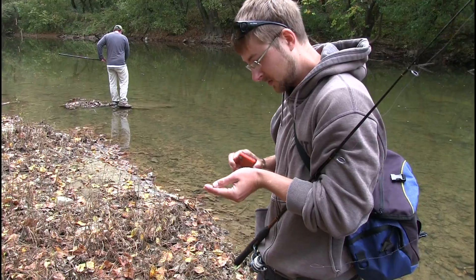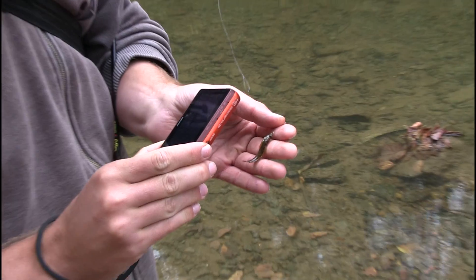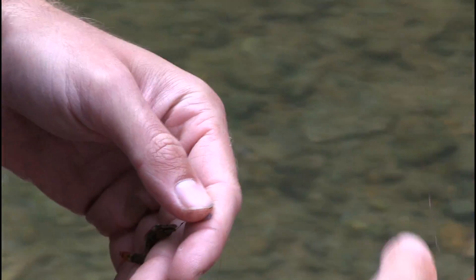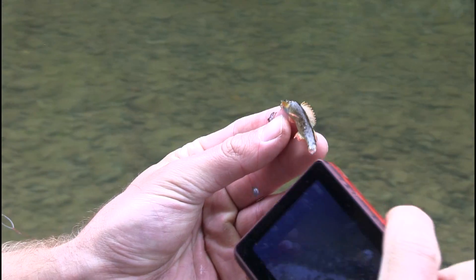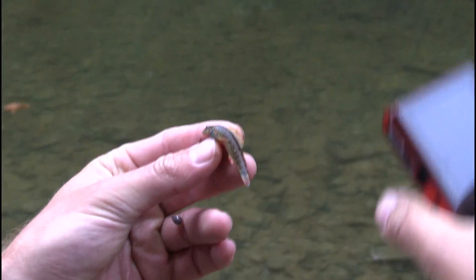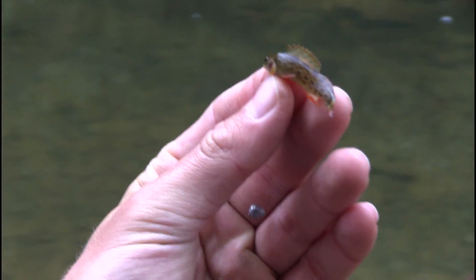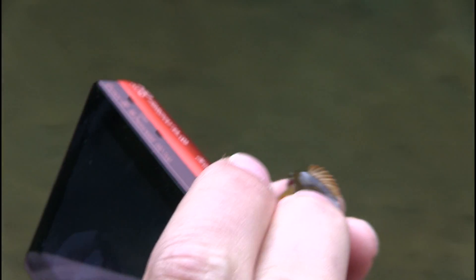I think he's going to play nice with his dorsal fin too. Lighting is a bit tricky. There we go. You're doing great, buddy. How about uncurl a little bit? Or not.